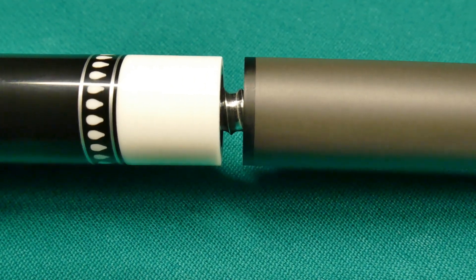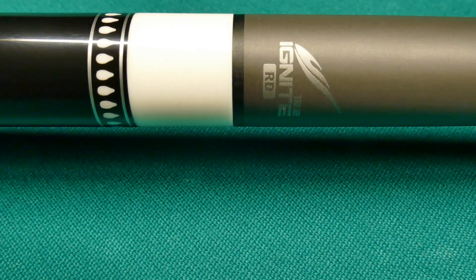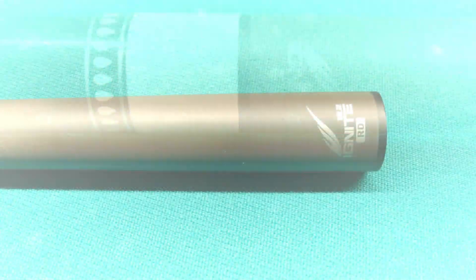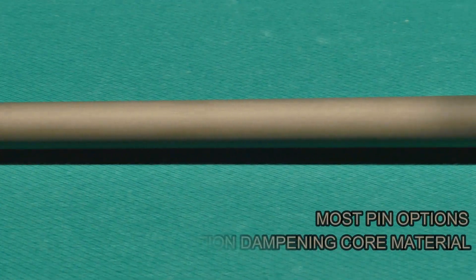The radial shaft I've got here — I'm screwing it onto a Predator cue, and it was 100% flush. The shafts from Mezz come with a lot of different pin options.